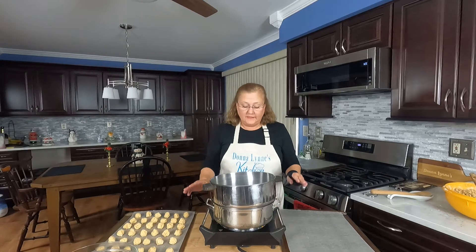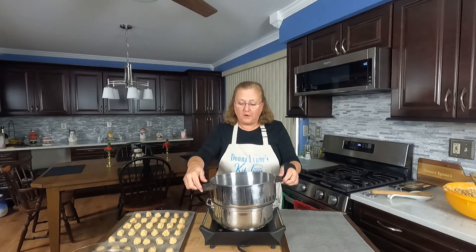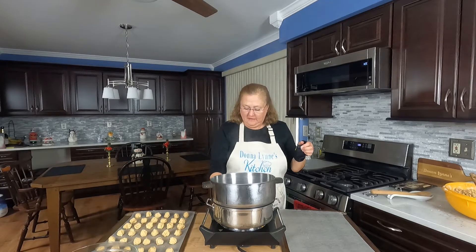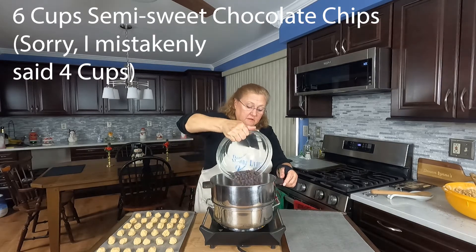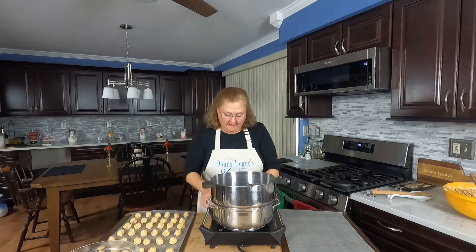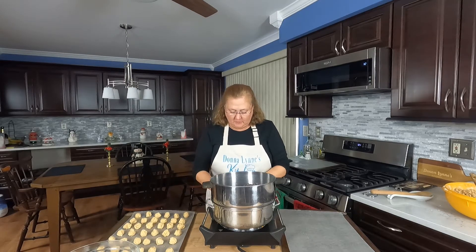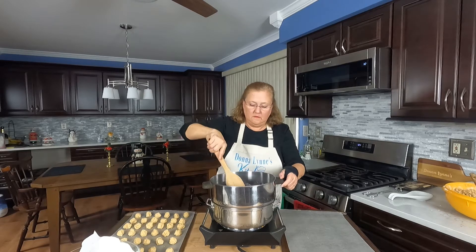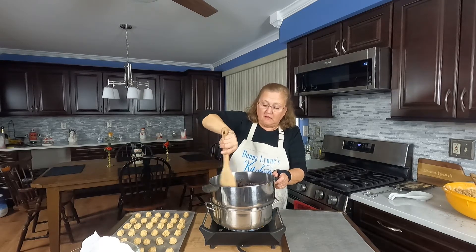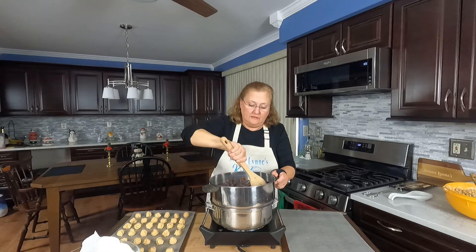So now I'm going to melt my chocolate. I've got a makeshift double boiler — I don't own a real double boiler, so I have two pots. I've got some water simmering; I'm going to turn that down a little bit. And I'm just going to dump four cups of semi-sweet chocolate chips. Then I've got three four-ounce bars of baking chocolate, so I'll break those into squares. You want to keep the heat high enough so the chocolate melts and stays melted, but not too high that the water in the bottom pot boils over.